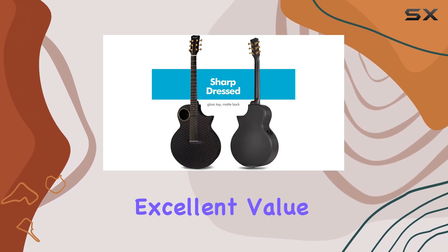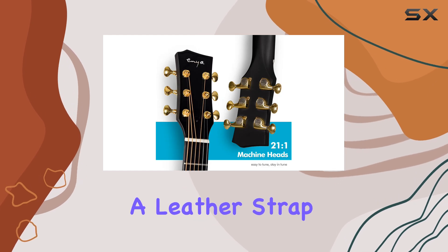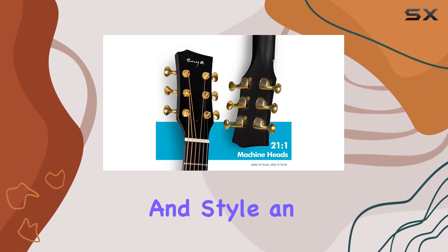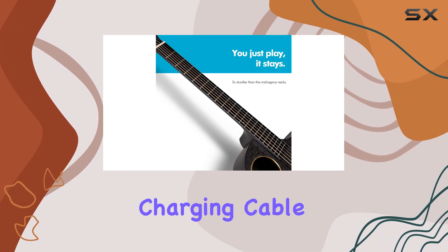This guitar bundle is an excellent value, including a hard case for protection and convenience, a leather strap for comfort and style, an instrument cable for connectivity, and a USB Type-C charging cable for easy charging.